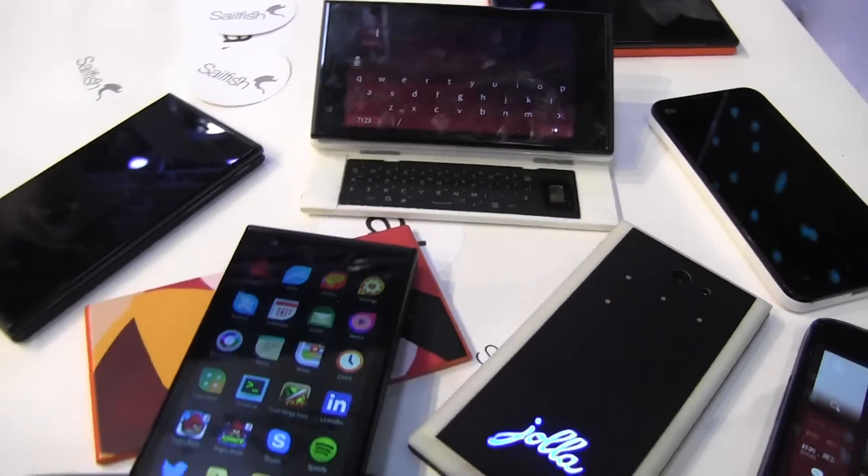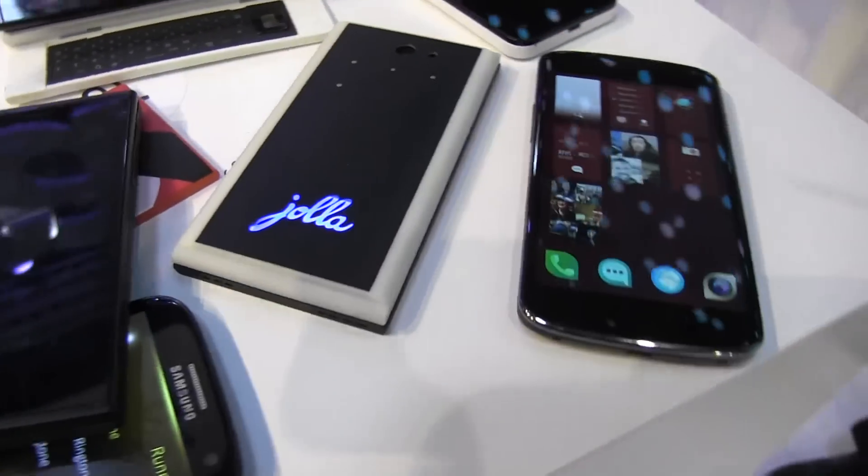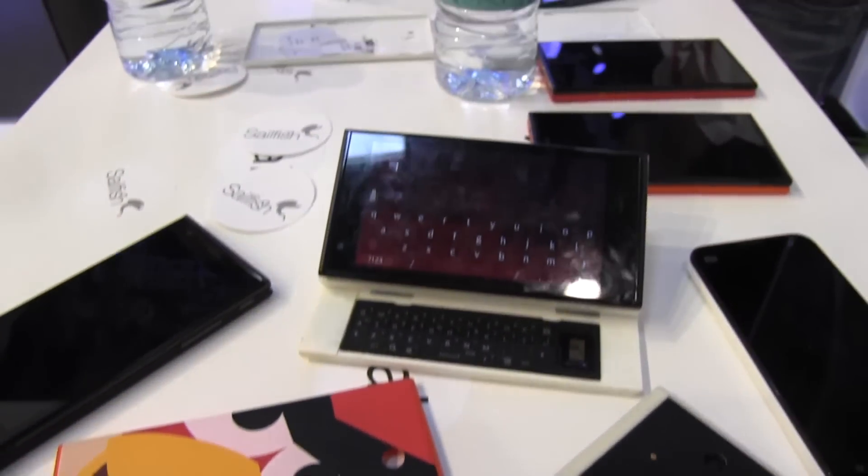Nicole Scott here from Mobile Geeks, at the Jolla booth checking out the Sailfish OS. But actually what's even more cool — because I'm sure you guys have seen some videos on Sailfish already — is this kind of cool labs table.